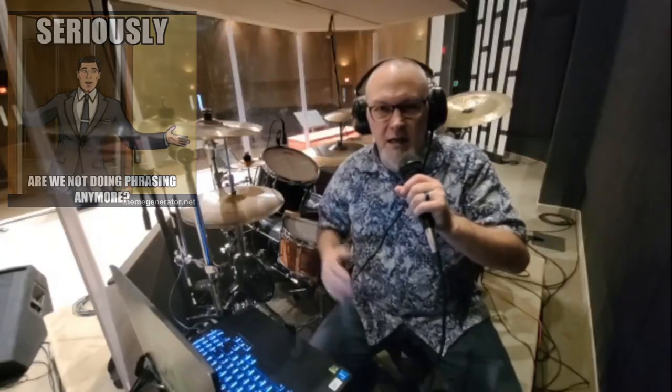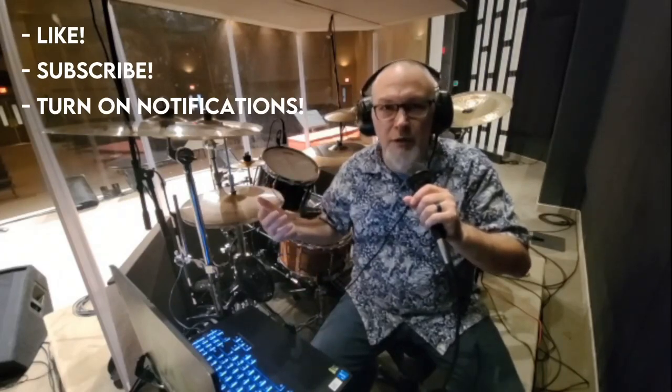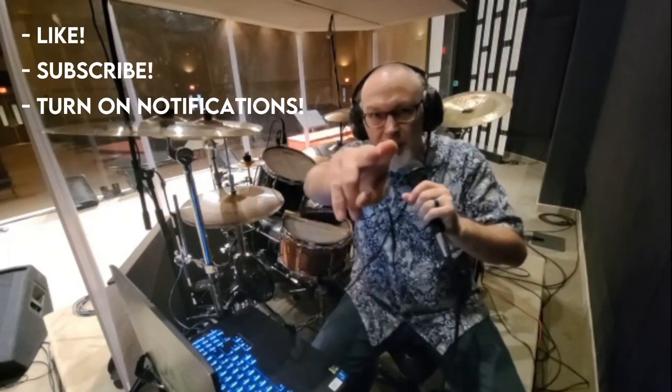I hope you've enjoyed this little review. Remember to like, subscribe, enable your notifications, and I will catch you next time. Thanks very much for watching.